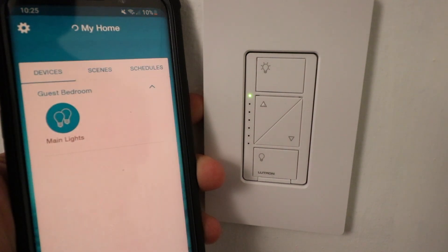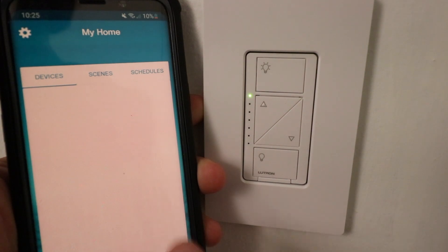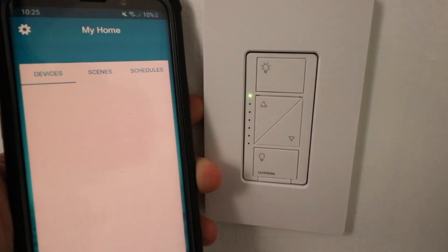I'm just going to open up Lutron Cassetta, and when I open up that app again, it will most likely be removed. And you can see the Lutron Cassetta Dimmer has been removed from the Lutron Cassetta app, and the dimmer has been reset to factory defaults.